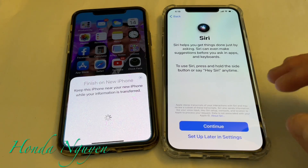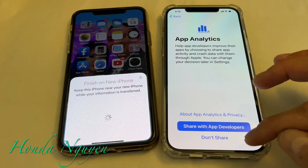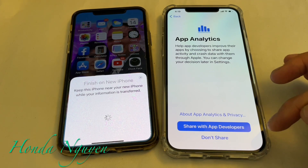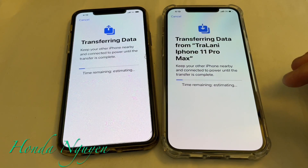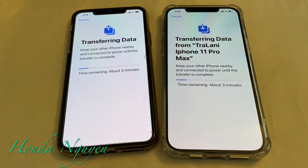For Siri, let's go ahead and set that up later. For sharing with developers, I normally just put don't share — up to you guys. Now it says 'Transferring data from iPhone 11 Pro Max — keep your other iPhone nearby and connect it to power until the transfer is complete.' It's going to give you an estimate of how long it's going to take. It was about one minute, now it's up to four minutes. This part is going to take a while, so I'm going to pause the video and we'll be right back when it's done.